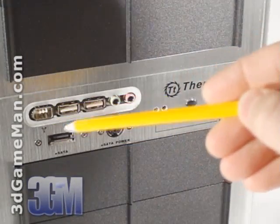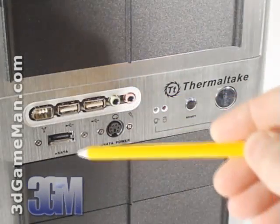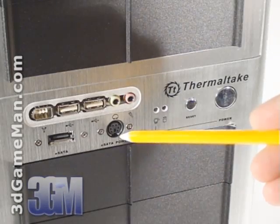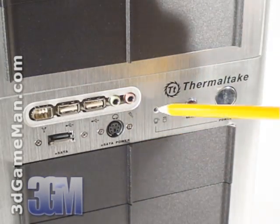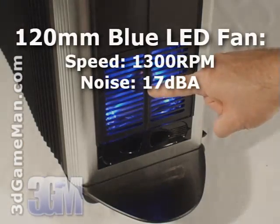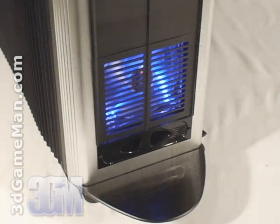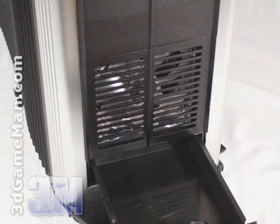On the front panel you'll find a FireWire port, two USB ports, a headphone jack, a microphone jack, an external Serial ATA data connection, an external Serial ATA power connection, the reset button, power button, power LED, and hard drive activity LED. At the bottom is an included 120 millimeter fan which intakes cool air from outside the case, and a very handy pull-out tool compartment.